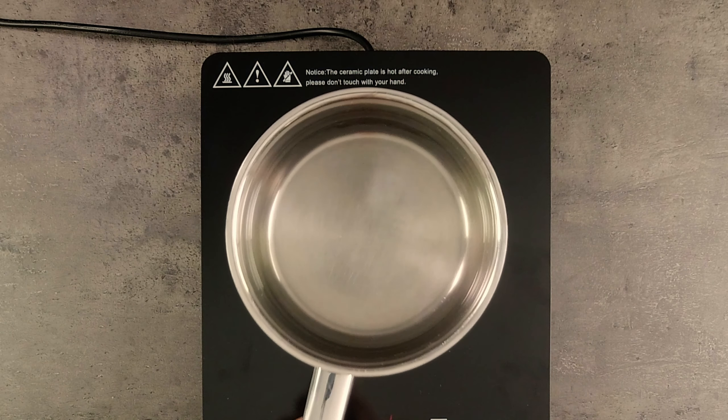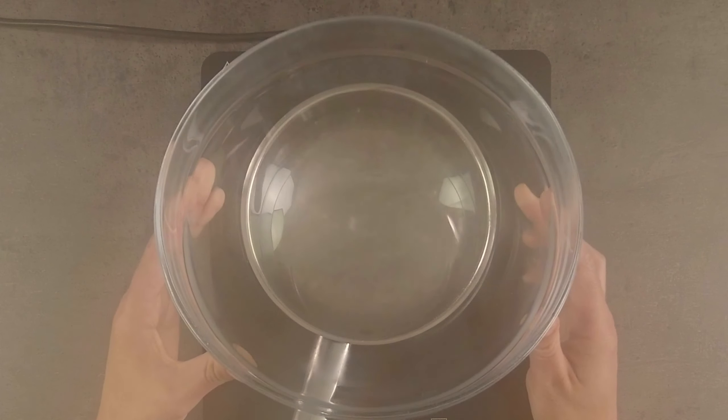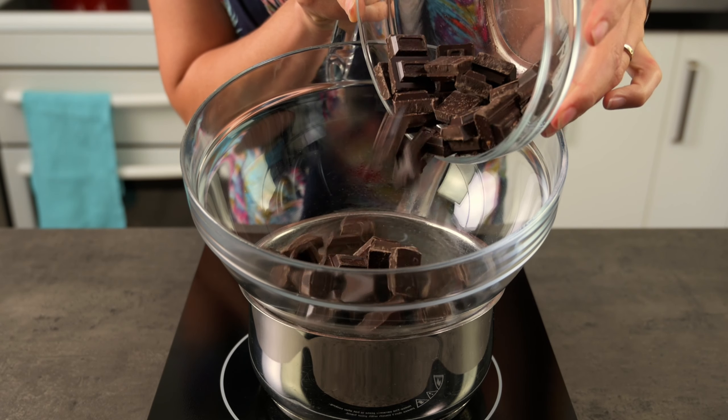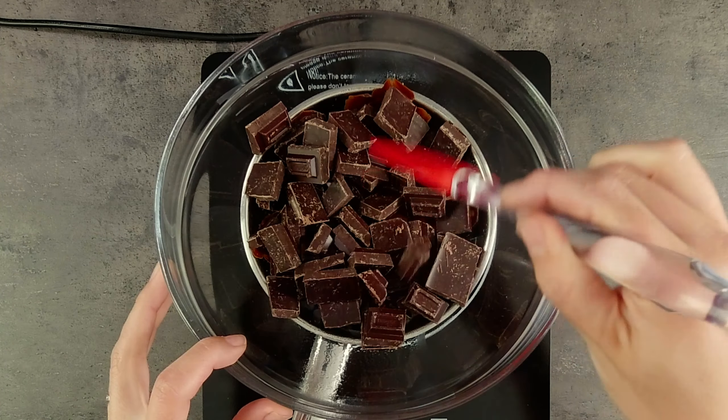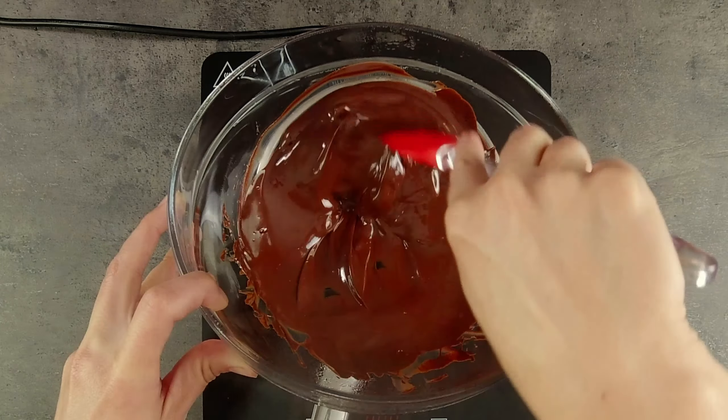In a couple of my other videos I've talked about how to melt chocolate. It's quite straightforward. You could use a double boiler where you have a pot of simmering water under another bowl and melt the chocolate that way. When I worked in commercial kitchens, we permanently had chocolate like this so it was always ready to use. At home, I find it's easiest to use a microwave.